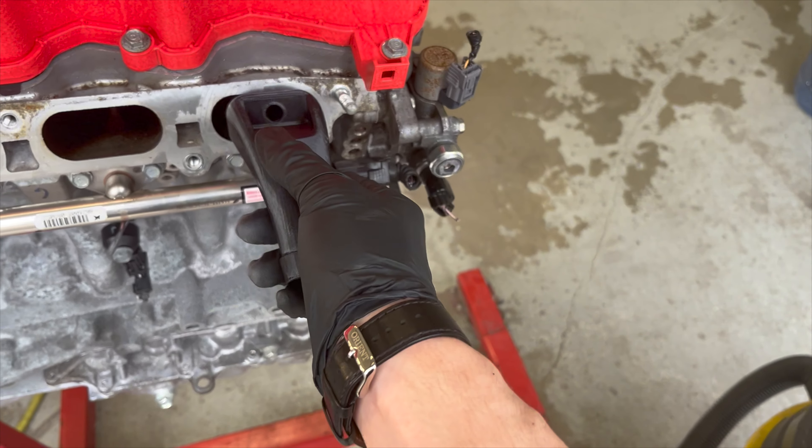I have all the other intake runners taped off. The first thing I'm going to do is start picking at the biggest chunks — it's kind of hard to show this, but you can see I've started a little bit. You want to get the bulk of it off just to make it a little easier for the media blaster, and then you're going to vacuum those bits out.